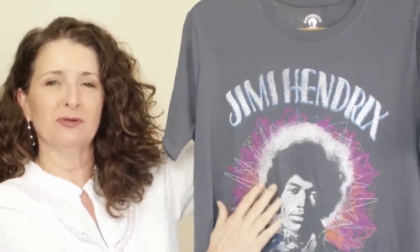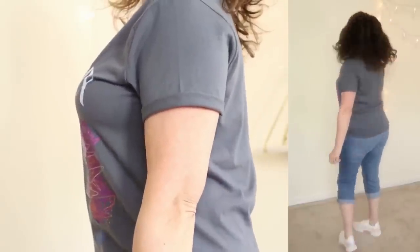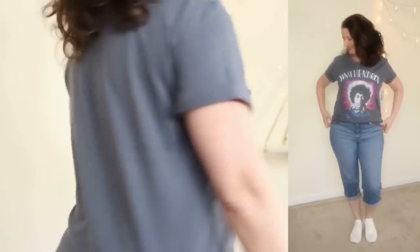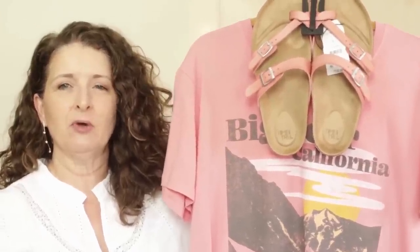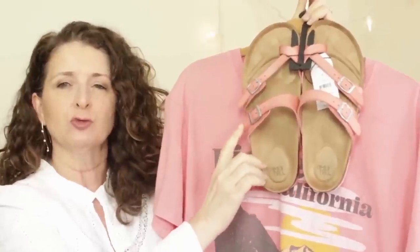In my previous Walmart video I got so wrapped up talking about the music era when I was showing this Jimi Hendrix t-shirt that I forgot entirely to show you how it looked on, so I'm running some footage off to the side. These are under ten dollars and there are a bunch of different ones to choose from — I'll link this particular one in the description box below. I also showed this destination tee in my last video and wanted to point out that the footbed thong sandals you ladies love, under twenty dollars in rose, match this t-shirt exactly.